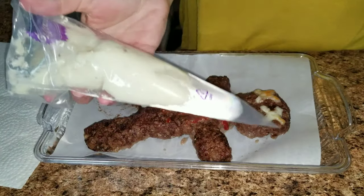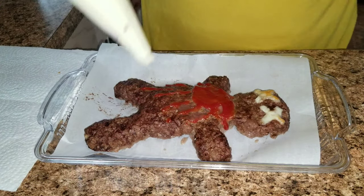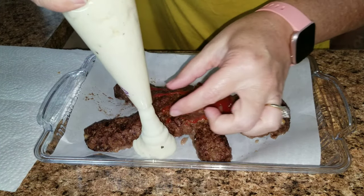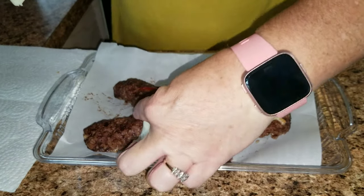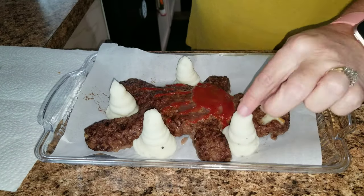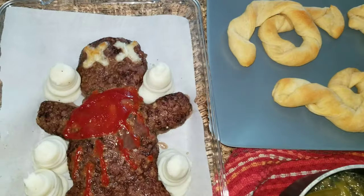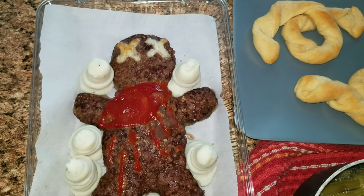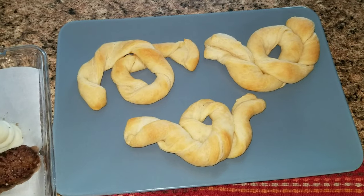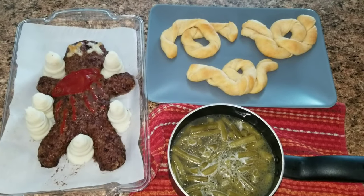Then I'm going to take the mashed potatoes, stick them in a piping bag, and pipe them like a ghost. Start thick at the bottom and work your way up, going really thin, then pinch the top. Keep going around the little dead man until you have all your ghosts. And there you have a dead man meatloaf, ghost mashed potatoes, snake bread, and green beans.